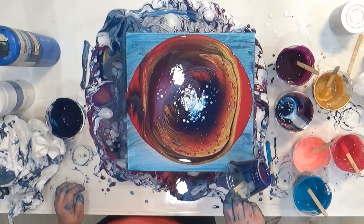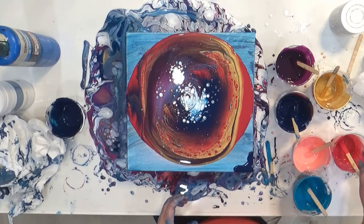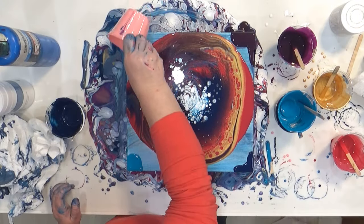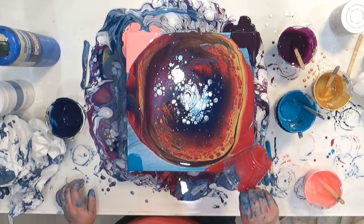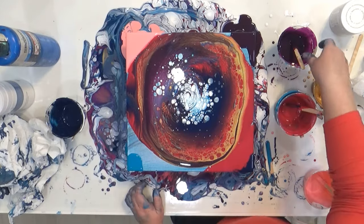I let it sit for a few minutes, and while it was sitting I used some spare paint to cover the corners. Any paint put on the corners at this point is almost completely sacrificial — it helps the paint move around easier but will be pushed off the canvas, so it really doesn't matter what colors you use.